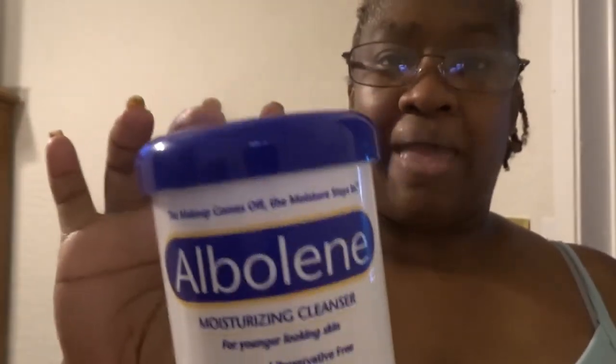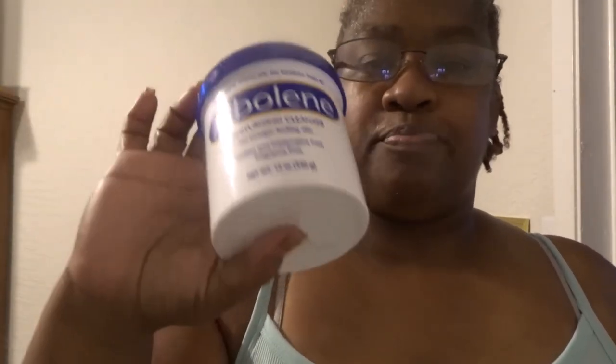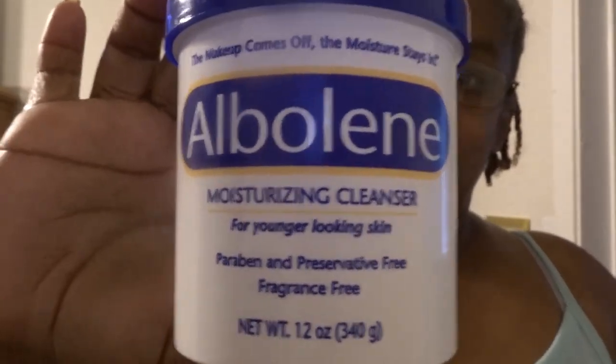You can get it in the makeup aisle. You can get it from like Walmart, Walgreens, wherever. You can look for this, or you can get it online — Amazon, or whatever. But anyway, I'll put this on my stomach first. Put this on your stomach first, rub some on your stomach.